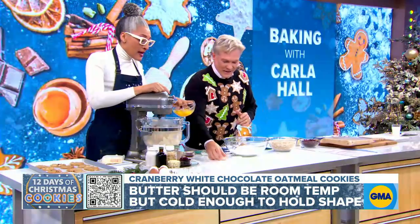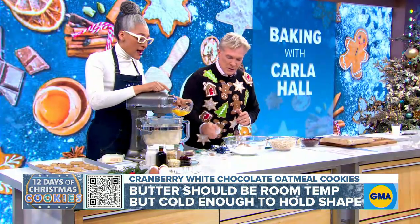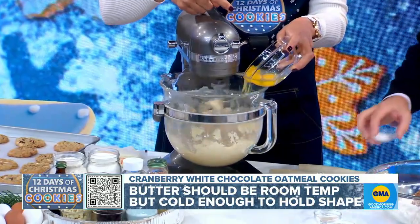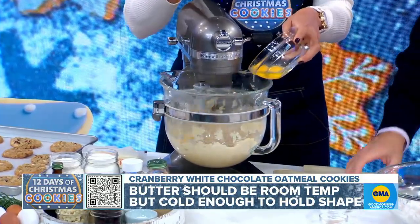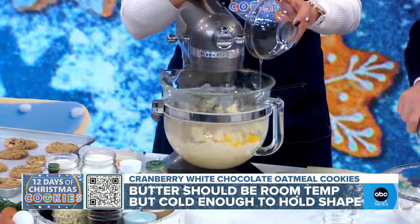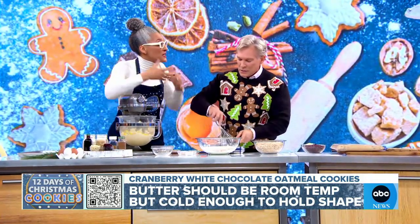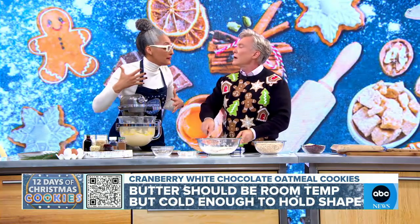I am adding my eggs to this one at a time. You also don't want to over-mix your butter — it's not a cake. You want to keep the structure of your butter and your mix. That makes the difference in how dense a cookie is, and also how much it spreads if you overwhip your butter.